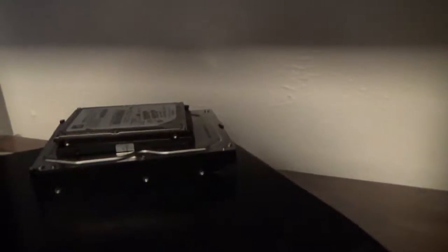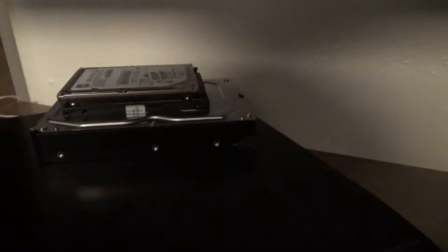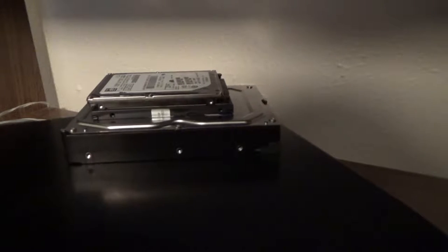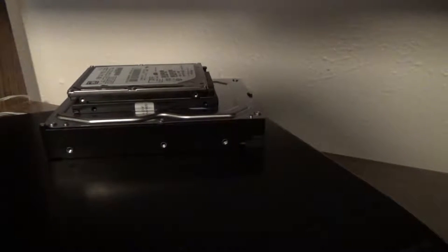I have a couple of extra drives up here. You'll see these coming up in some videos very soon, where I'll be doing a PC build for music production. I already have an area set up upstairs to do that.